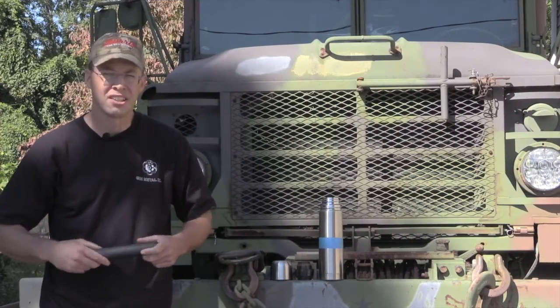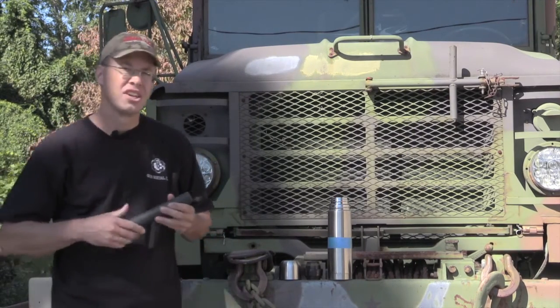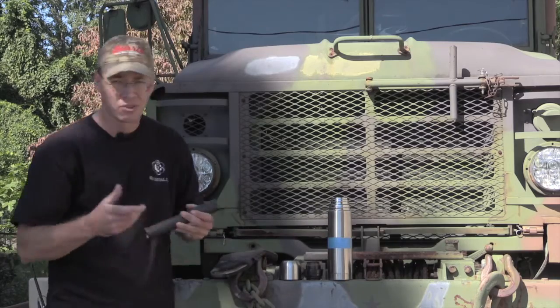Hey, it's Brian and Sean with 2AGuysInGear. For today's 60-second tip, we're going to talk about hot suppressors. If you have a hot suppressor, you need to get it off of your rifle. The easiest thing to do is use an old oven mitt or a welding glove to unscrew it from your gun.